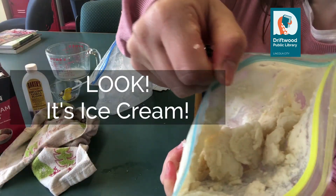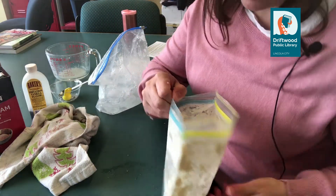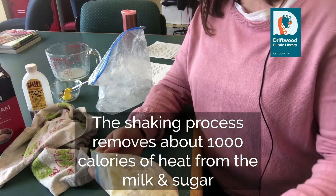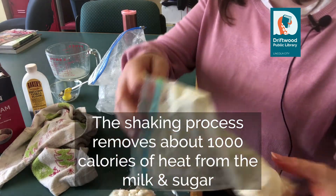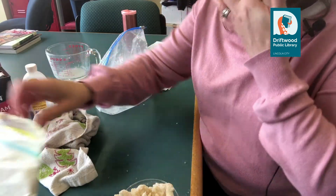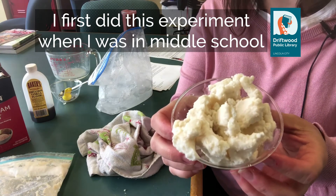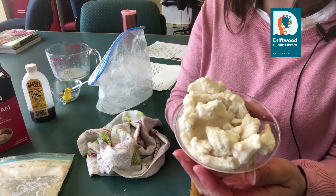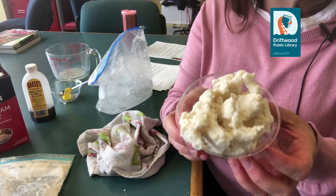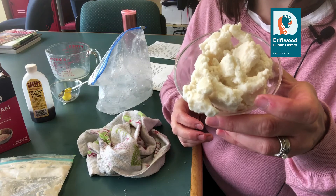Look at what is in there — that's ice cream, and we just made that. It's not going to be exactly like the ice cream that you buy at the grocery store or at a delicious ice cream shop, but it is something fun that we made ourselves using science — the science of thermodynamics.